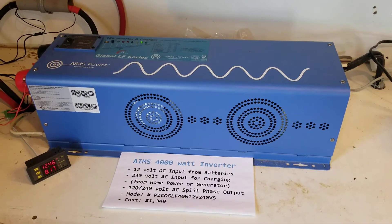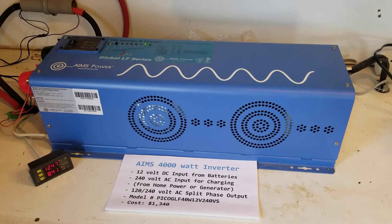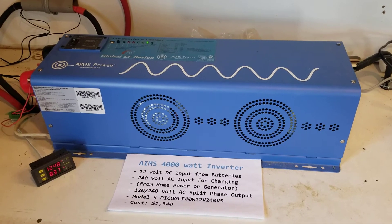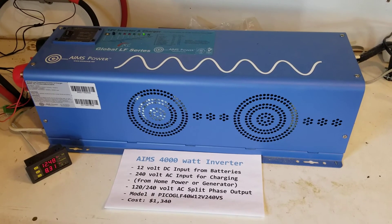It's not like the cheap stuff that comes from China that blows out as soon as you put a load on it. Ames makes excellent products and can handle heavy loads.